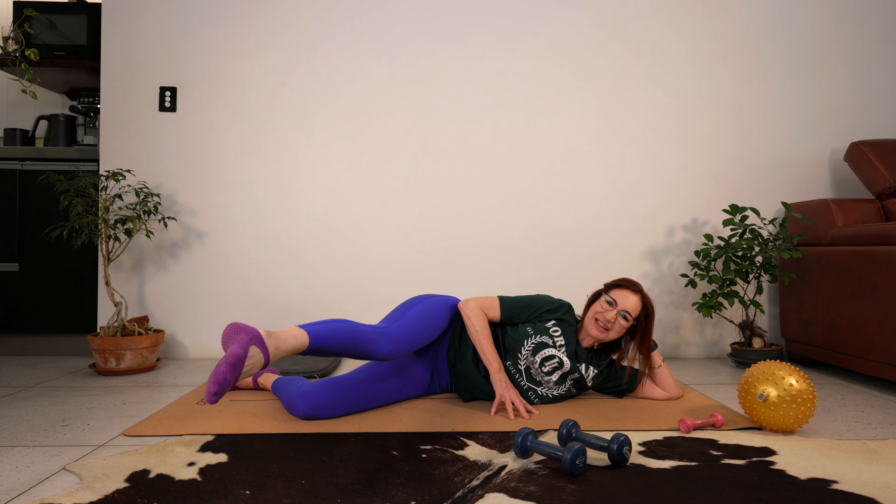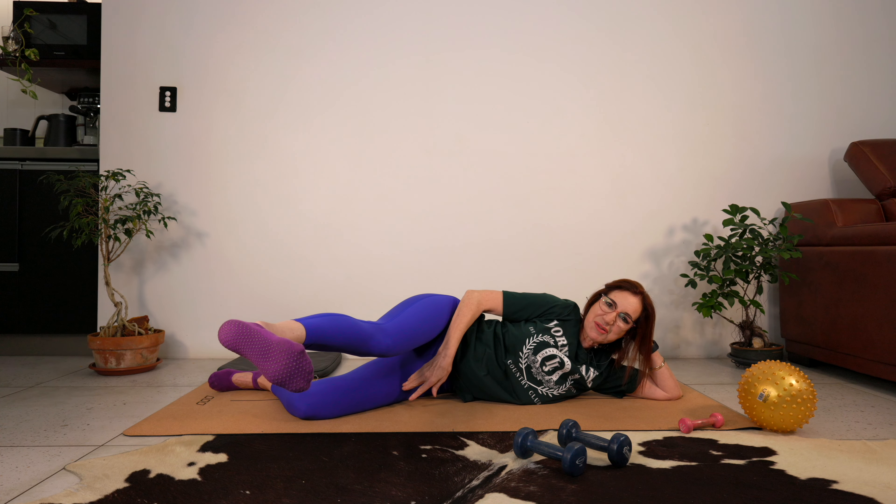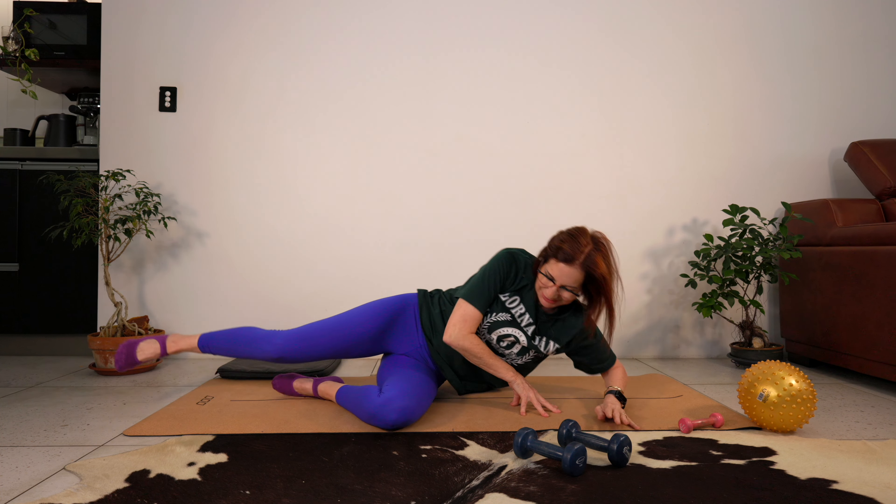Last little bit - toes towards you, stretch your leg from the glute, lift up short and sharp. Ten, nine, eight, seven, six, five, one. Let's release the work there.